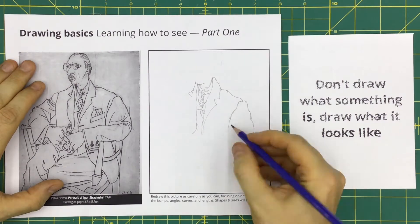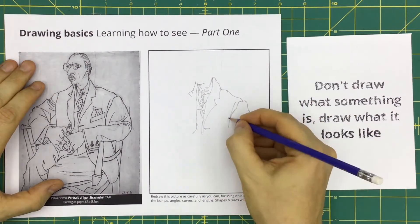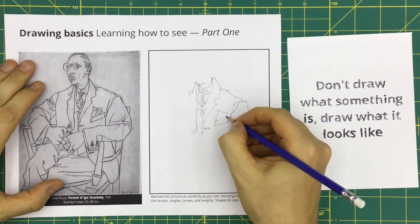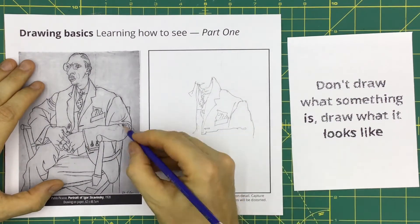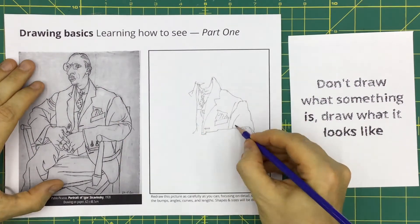For example, don't draw what something is — draw what it looks like. Strangely, this means that you need to forget what you're looking at. Instead, you will focus on its visual qualities like curves and bumps.